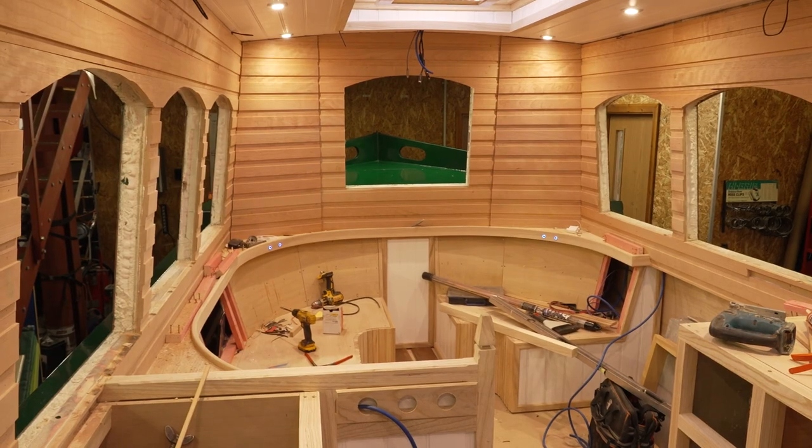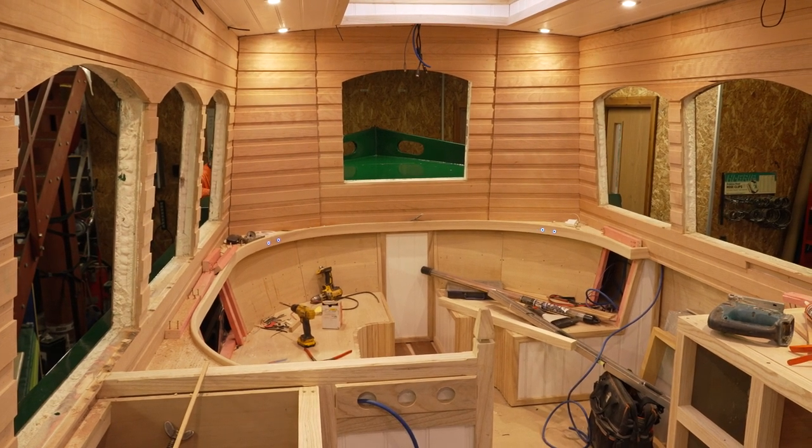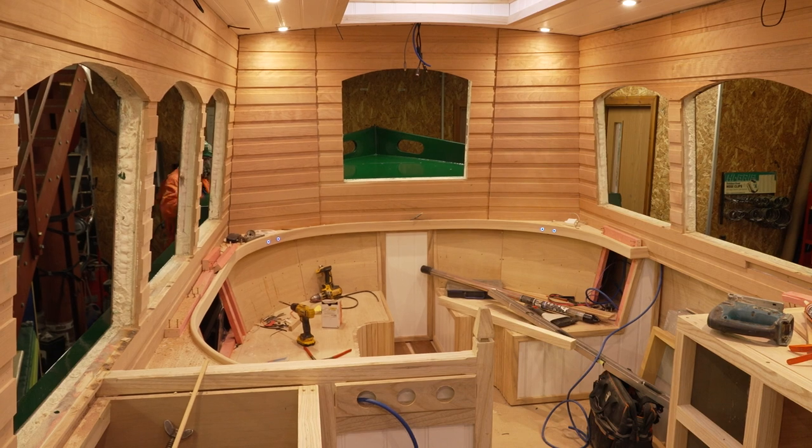Once these window frames are in and fixed, we can then varnish them in to get a nice watertight seal between the window frame and the aluminium double-glazed window.